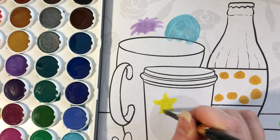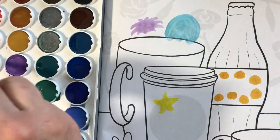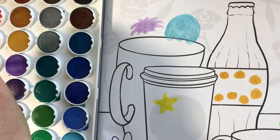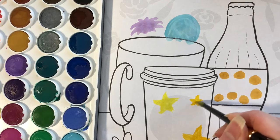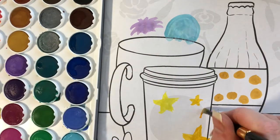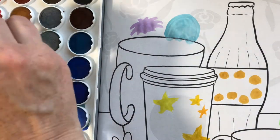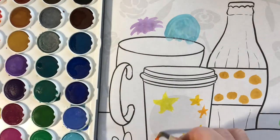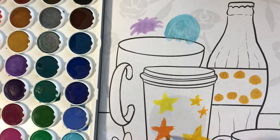Then I drew some stars on the cup. Sometimes it's harder to pick up the paint than other times, so take your time. I made my stars all different colors because I thought it would look great that way. Pick out any colors you like, mix and match. If stars are too hard, you can draw circles, squares, triangles, or any shape you like.